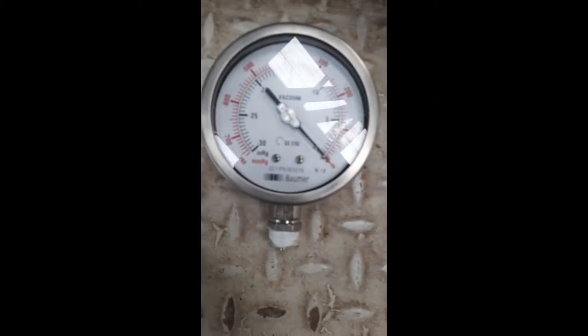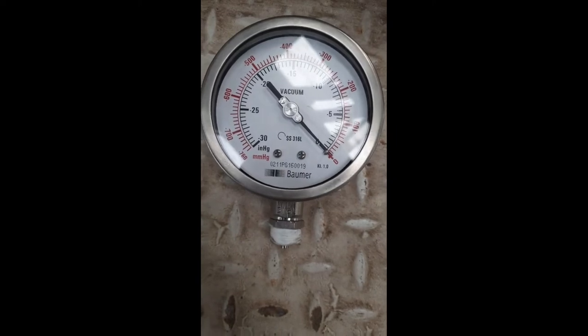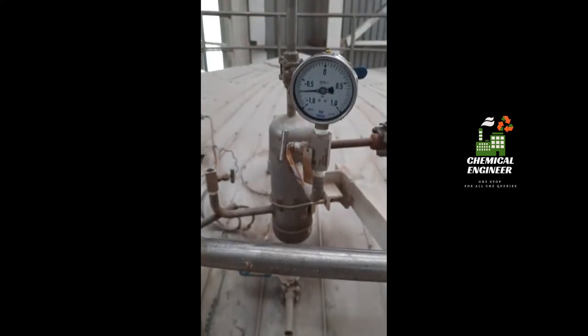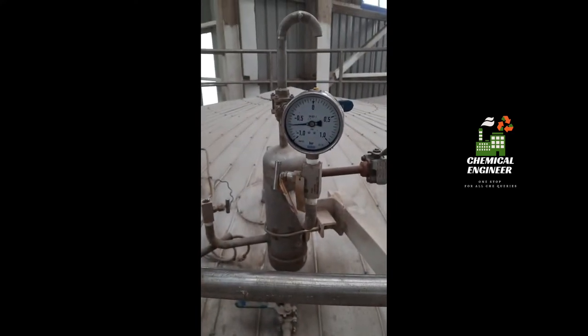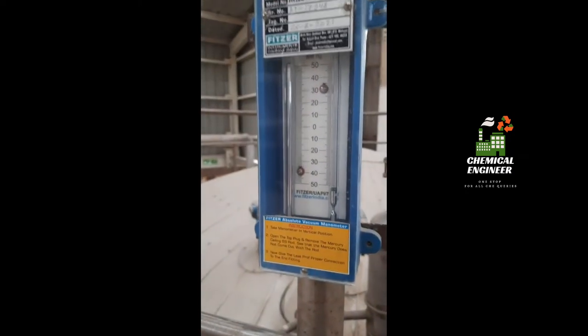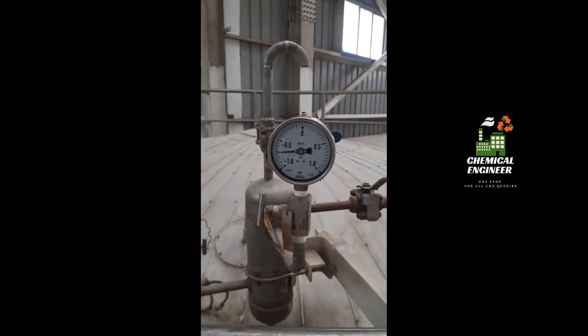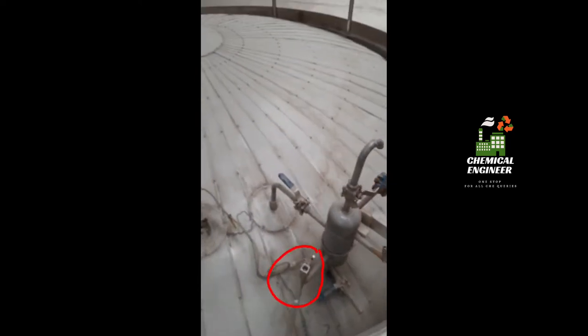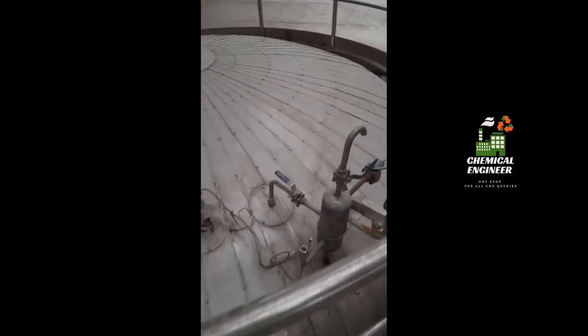This is a pressure gauge which reads in mmHg or inch of mercury. We are going to fit this gauge on top of this vessel. The existing pressure gauge shows pressure in bar — this is a manometer already present on the vessel — and I am going to fix the new gauge on the top to verify if the pressure in the vessel is correct or not.